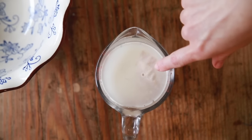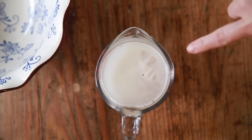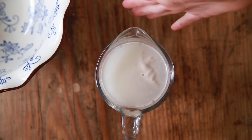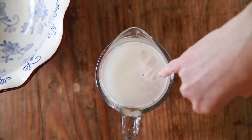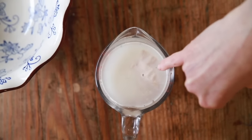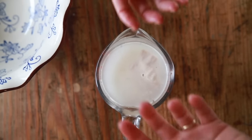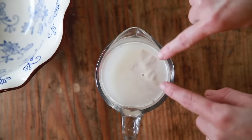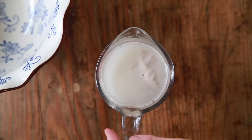Do you see these little things popping up right here? It's been about four, four and a half minutes. If your house is cool, this is going to take a little bit longer, so be patient. But you see this stuff coming up right here — it's thicker and doesn't look like the rest of the cloudy water. That means your yeast is alive. You'll see it bubble up from the bottom and you'll get more and more of that. As soon as you see that happening, go ahead and start on your recipe.